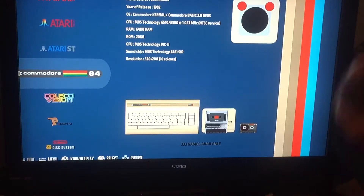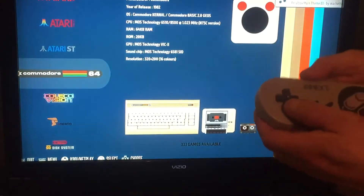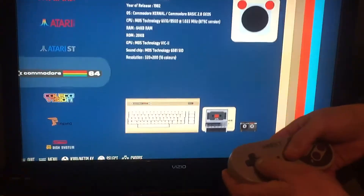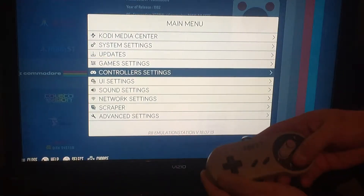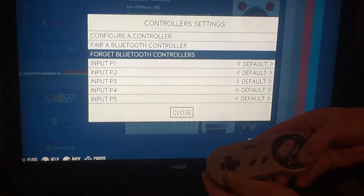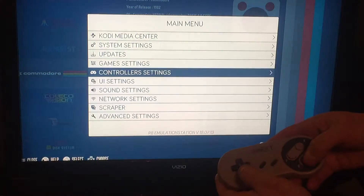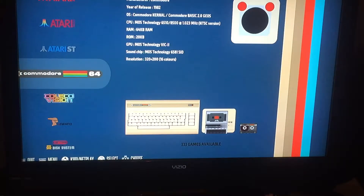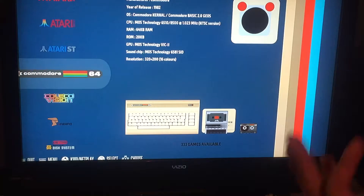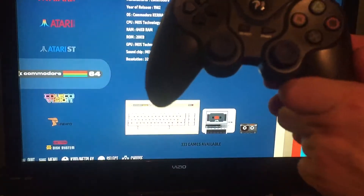All right, so I've got my wired cheap controller here. I've gone into controller settings — we'll go ahead and do it again. We're gonna try to pair some third-party controllers, some different generic controllers that I found cheap on eBay.